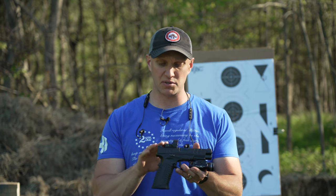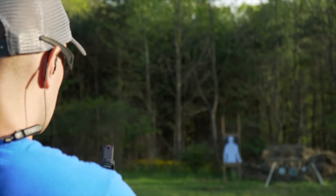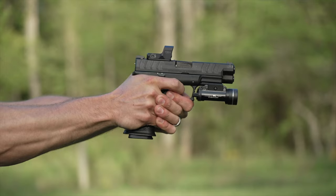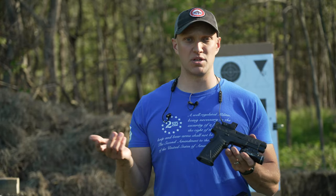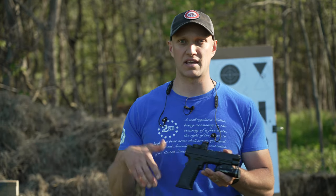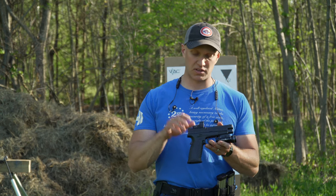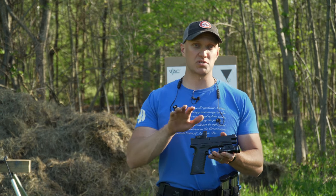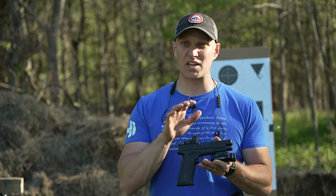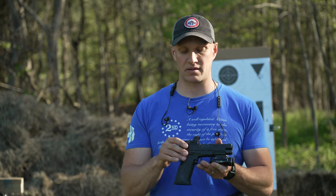Next on here, this model has the Hex Dragonfly red dot on it. The red dot is nice. Depending on what type of environment you're going to use this pistol in — whether that's a backcountry gun on your hip or a chest rig — you might not want this particular red dot. The only reason I say that is it's an open emitter, so like an RMR, if it gets really dirty and gets a lot of crud in the glass or on the emitter, you are not going to get a red dot image.